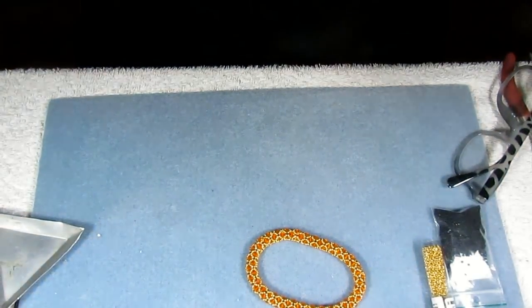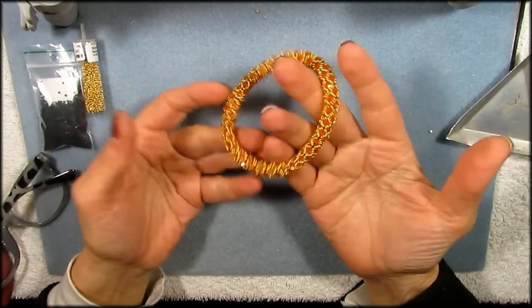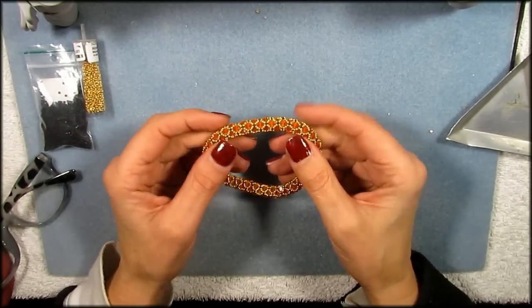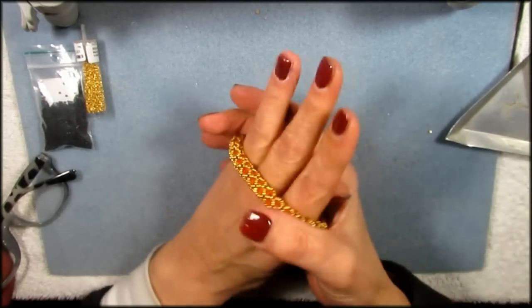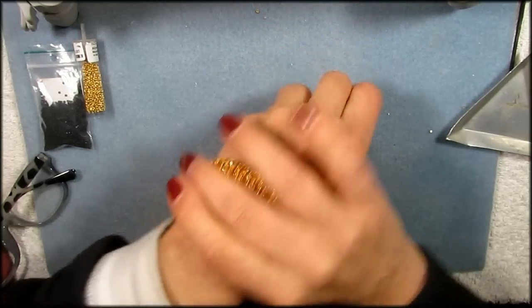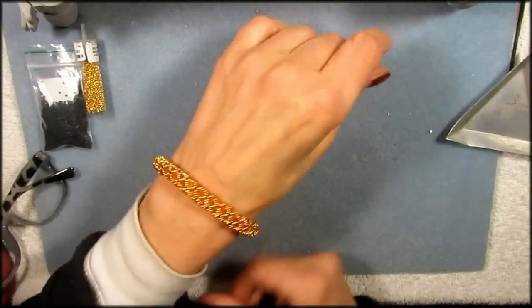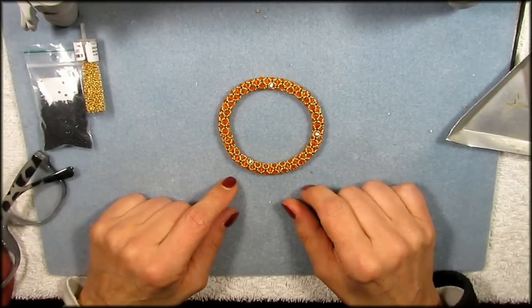I'm going to turn you down onto my beading pad. First of all, you need a design to start with. I just made this bangle bracelet — it's kind of flexible. You probably recognize it, it's the netted bracelet. I've been getting questions on how to connect the two sides so you get a bangle. It looks really pretty when you put it on, it rolls on very easily on the skin. So I'm going to be putting this in a PDF file and show you how I made it.